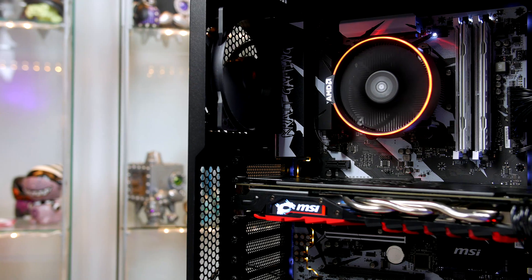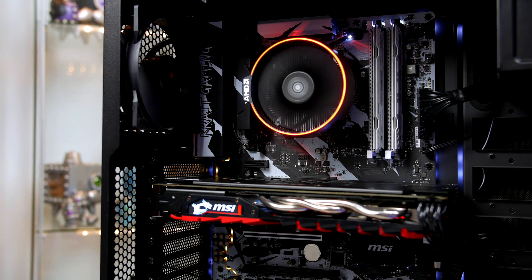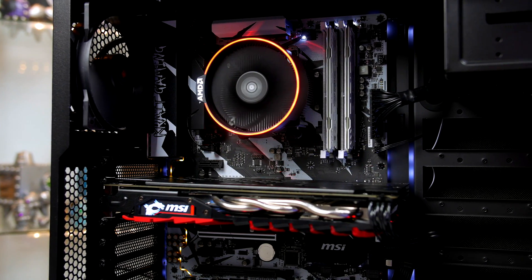That pretty much wraps up the benchmarks. For $1,000, you are definitely getting some decent performance here, and if you want to see this build with a GTX 1080 in it, just let me know and I will make a video up this week. With 8 cores, this processor will also be suitable for content creators — I tried some editing in 4K and the 1700 handled it with no trouble at all, so let me know if you want coverage on that. As always, if you have any questions, let me know down below and I will get back to you. Thank you so much for tuning in, stay safe, be kind to each other, and I'll catch you on the next one. Peace.